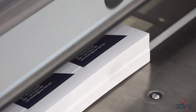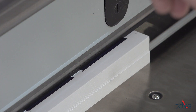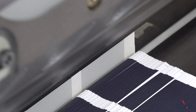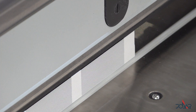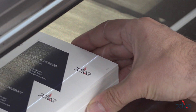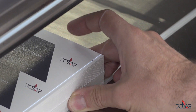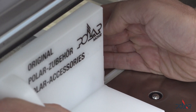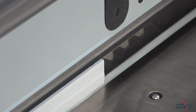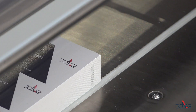First cut — starting the program now. So that was the first cut, nothing special with the first cut. That's the second cut — as well nothing special.